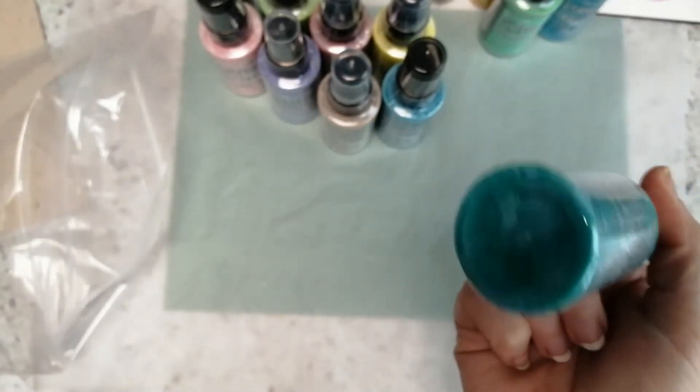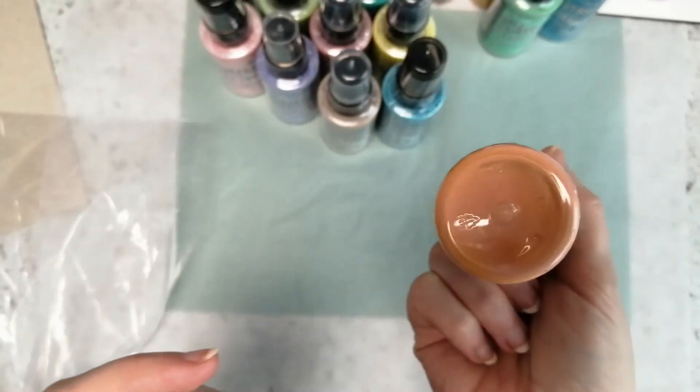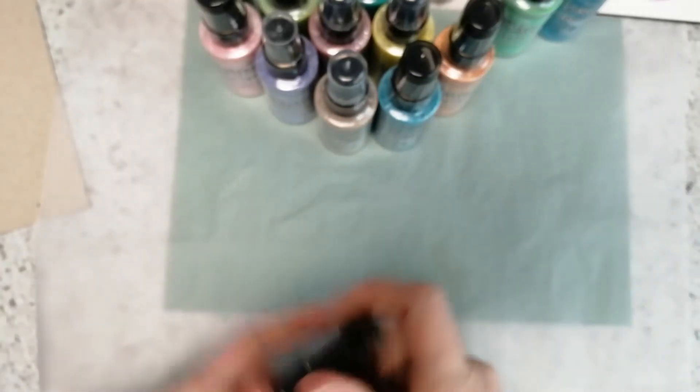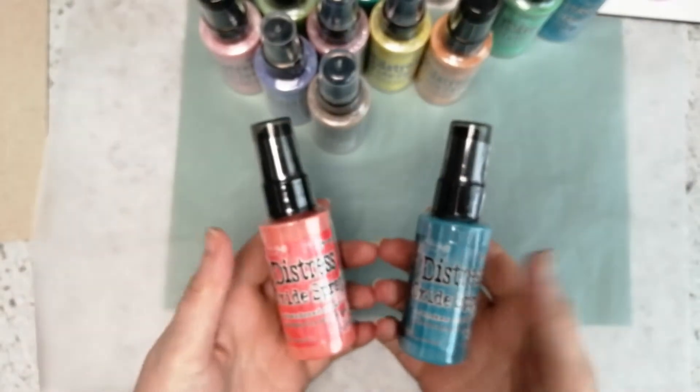Peacock Feathers — I see this one used a lot in videos and I'm like I need that color in my life. Dried Marigold — that's nice, it's almost like an orangey peachy tone. And then Abandoned Coral. Oh I'm so excited, oh my gosh, I feel like I've just won the lottery!